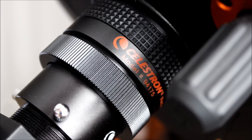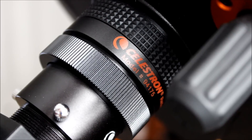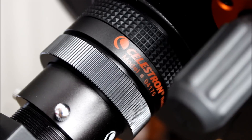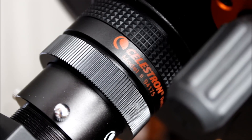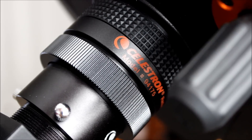Hey guys, this is Sliman. Today's review will be looking at the Celestron F6.3 focal reducer, and it's also a corrector as well. There's quite a few benefits to using a focal reducer, and we'll discuss those today, but just as a preview, this thing is awesome.